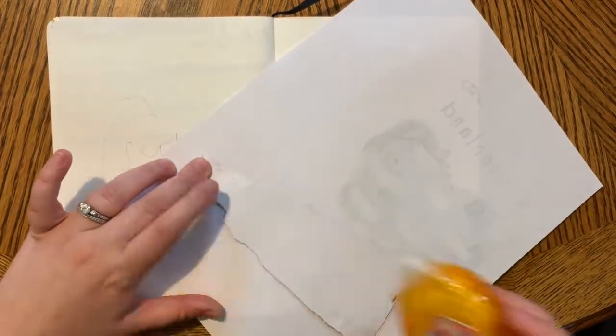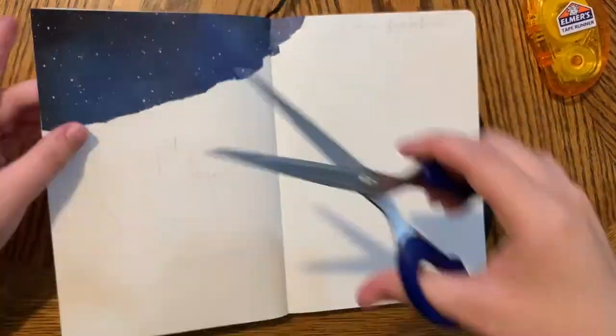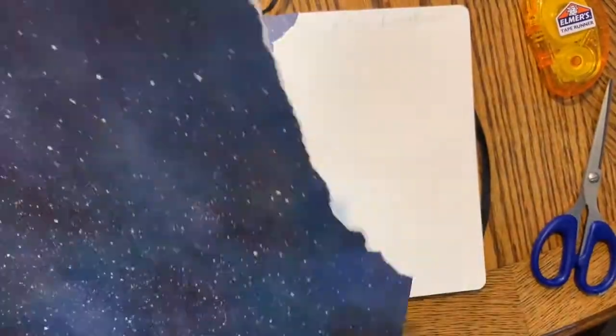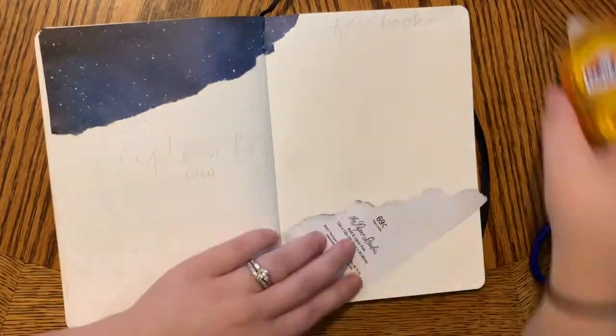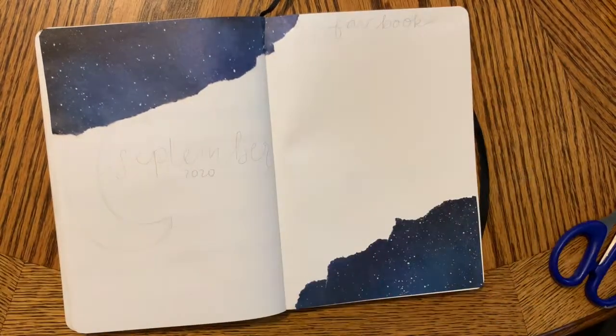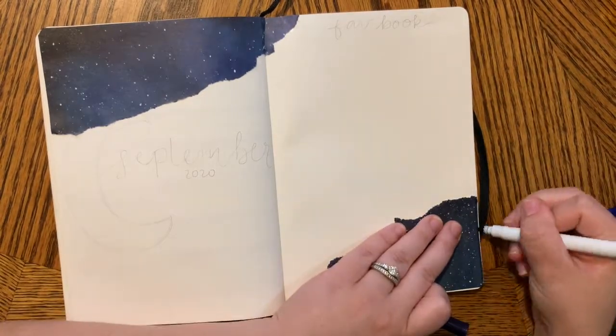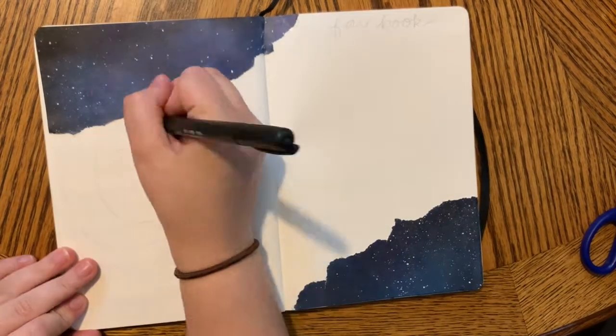For my September setup, I'm adding more decorations than usual and more theming because I just haven't been reaching for my reading bullet journal. So I wanted to add a little extra something into it this month. I bought this scrapbook paper from Hobby Lobby and I'm using it to make kind of a starry night theme.